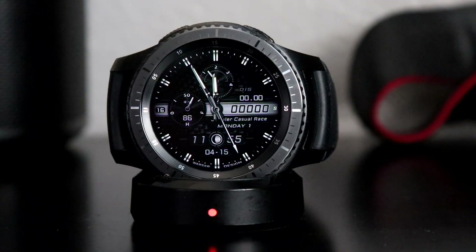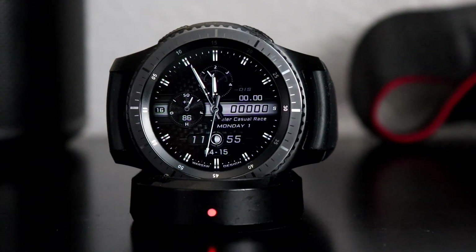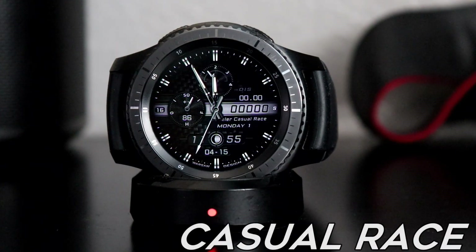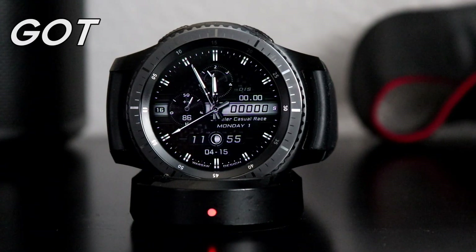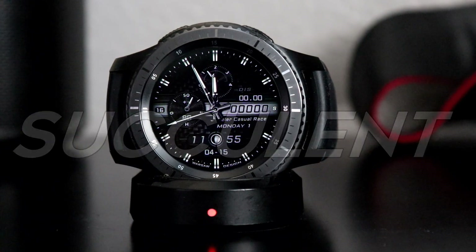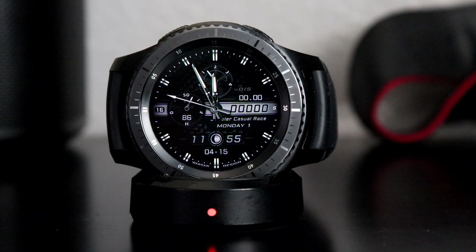What's going on YouTube, Official Keith here. Today we have a watch face from Jeweler Watch Faces — this one is called Casual Race. At first glance when you look at this watch face you're just gonna think to yourself this watch face is so incredibly succulent. Look at the attention to detail — you never can go wrong with Jeweler Watch Faces.